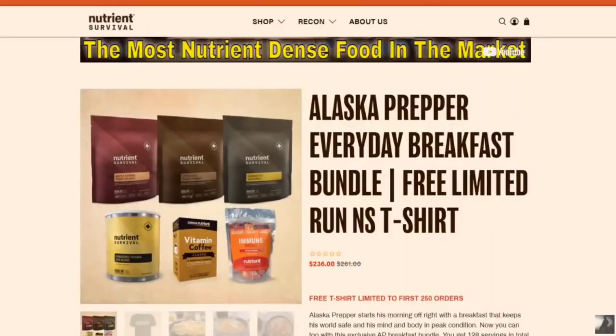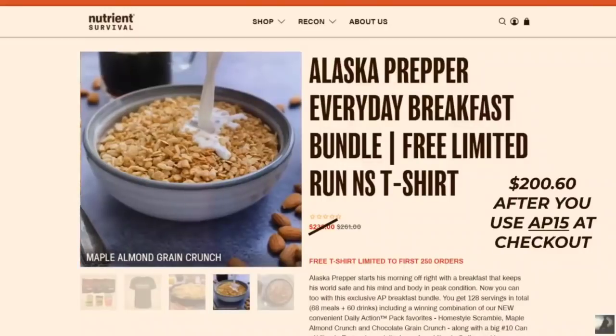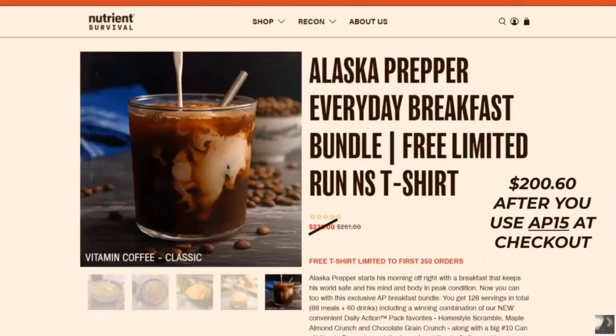What you see here will be available starting on February 4th. If you're interested, check out the video I put up — it's a great deal. Until February 6th at midnight you can also use the code AP15 for 15% off your entire order at checkout. Your bundle will come with a pantry pack of the Homestyle Scramble — Nutrient Survival's number one selling product — the Maple Almond Grain Crunch, the Chocolate Grain Crunch, a pack of the citrus orange flavored immune boost, a number 10 can of the vitamin eggs which taste like eggs, and a box of the vitamin coffee — by far the best spray dried coffee there is.